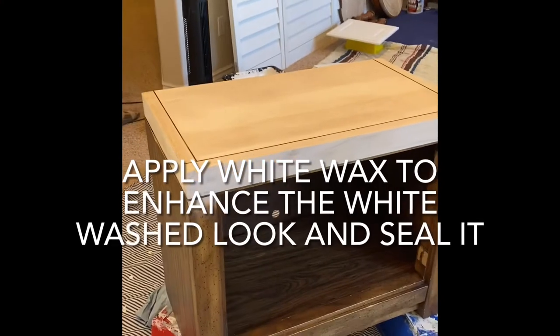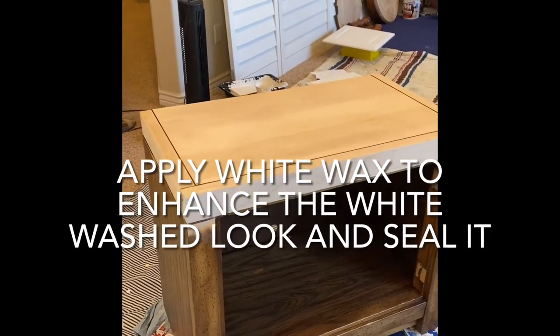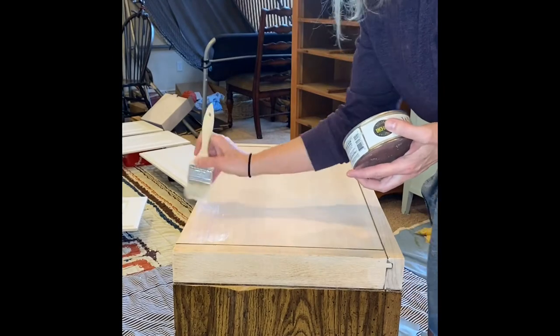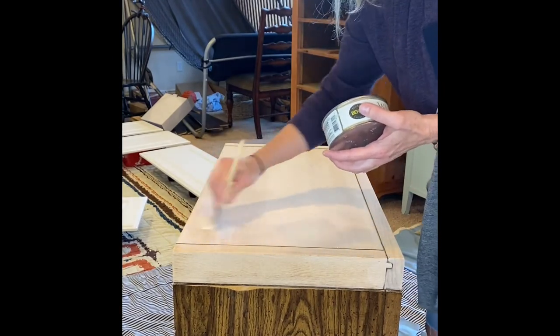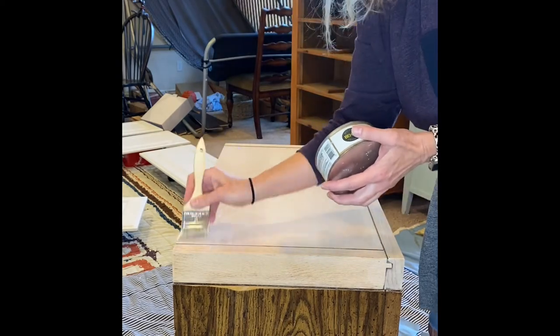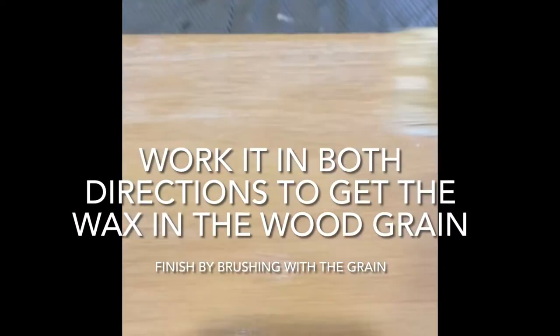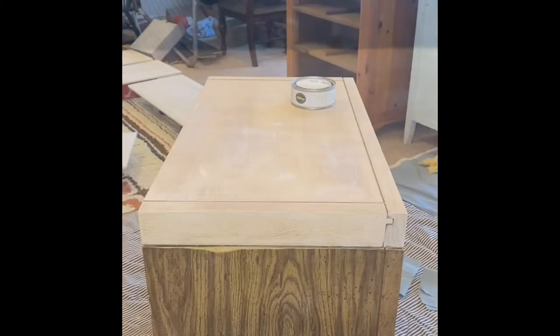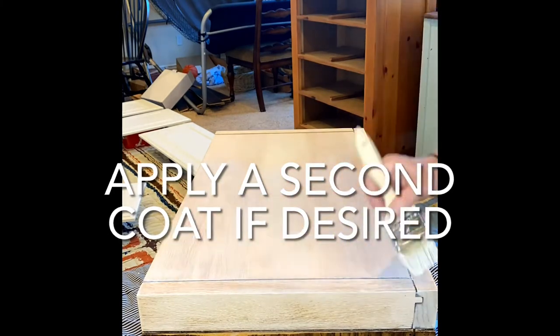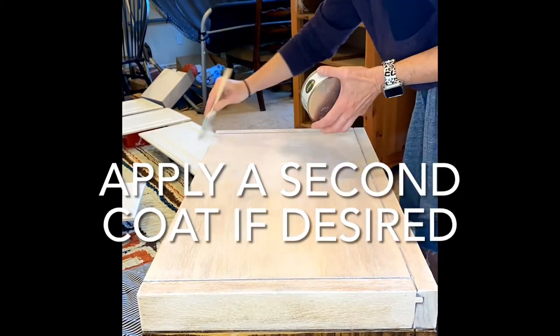It's all dry. Today I'm gonna go ahead and put a white wax sealer on top just to enhance that raw wood look, which is super trendy right now. The white wax has been applied — we're just going to let it dry and then go ahead and buff it.